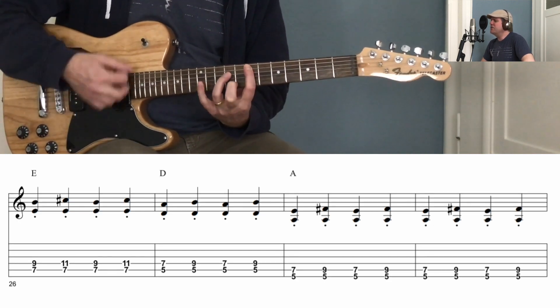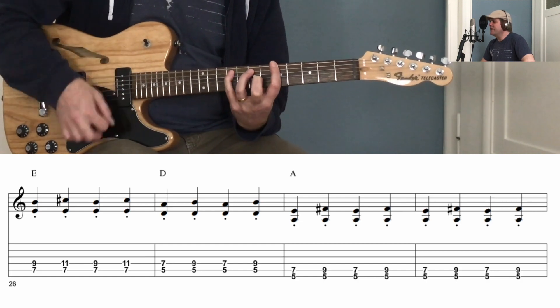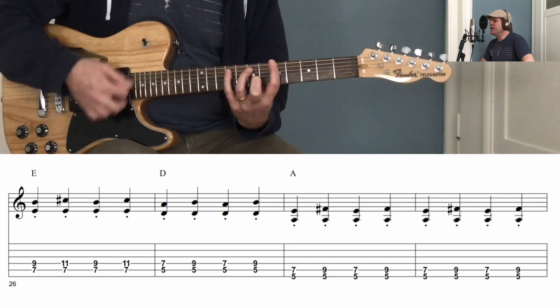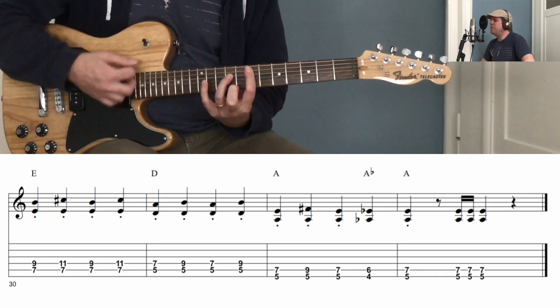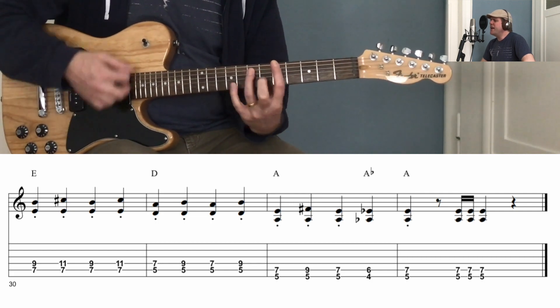everybody let's rock. Everybody on the whole cellblock was dancing to the Jailhouse Rock. Everybody in the whole cellblock was dancing to the Jailhouse Rock.